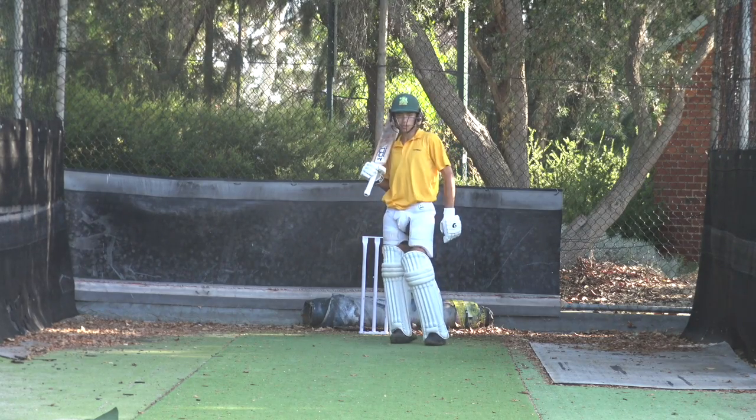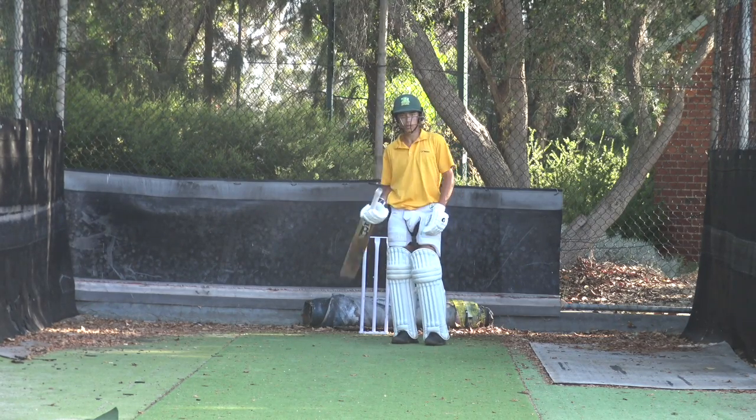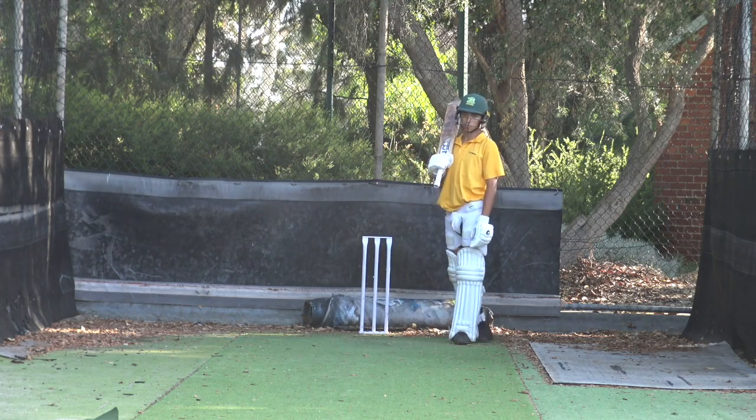Shot! Happy with that? Yeah. That's a hell of a shot. That wasn't that short. So think about it. Learn from it. What did you do?